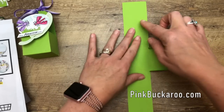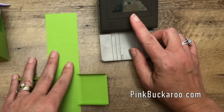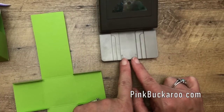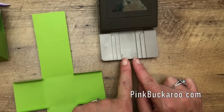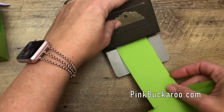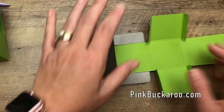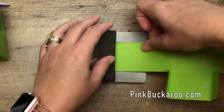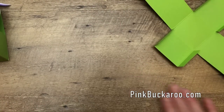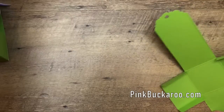Before we fold it up, let's punch this so it's cute at the top. This is the Delightful Tag Topper Punch. You can use it on three different sizes of card stock to make a tag topper: one inch, one and a half inch, and two inches. When I stick it in, it lines up exactly at those two-inch guide marks. It makes the punch really versatile — you can make tags of different widths, which is really smart on Stampin' Up's part.